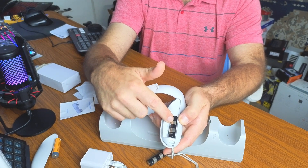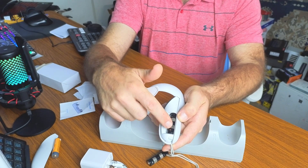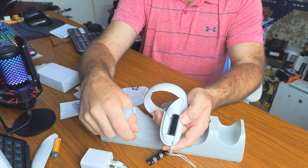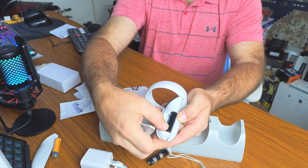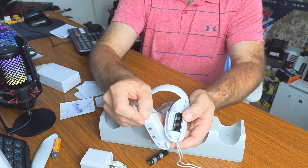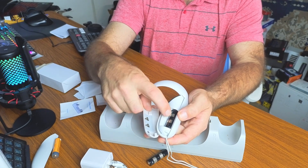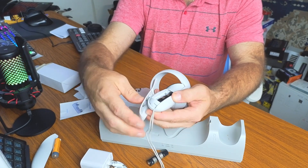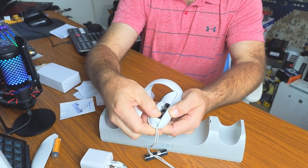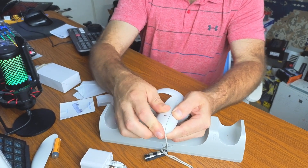Make sure the silver side is facing up. If you turn the battery around, there's no silver on the back — it will never charge that way. Inside the hand grip cover there are two little contacts, and you want to make sure those contacts are touching the silver pads on the battery.